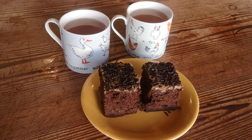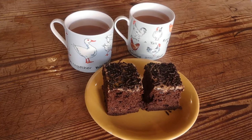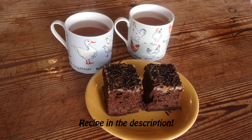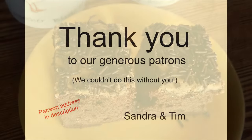Here you go — Tim, would you like to join me for some coffee cake? I would, yeah. It's our nom-nom-nom moment!